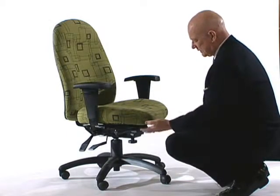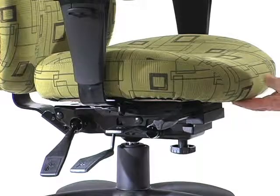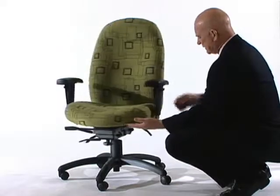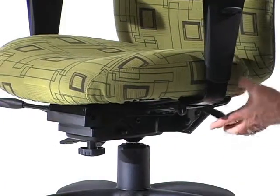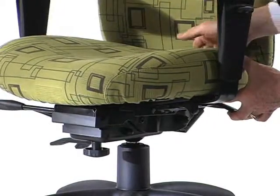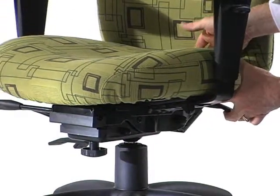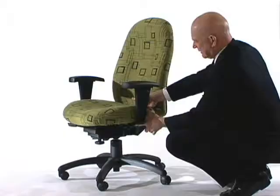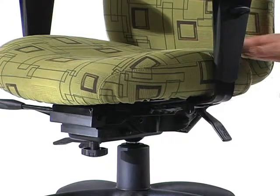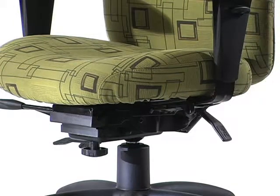On many Global chairs, the seat sliding activation is not under the front edge of the seat, but instead it's on the left-hand side of the chair underneath the seat. Simply pull up on the lever, and that will allow you to slide the seat in and out so that you can get the seat to the depth that's exactly right for your leg length. When you have it there, release the lever and the seat locks into position.